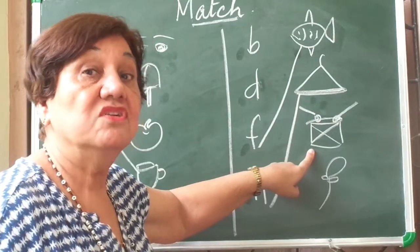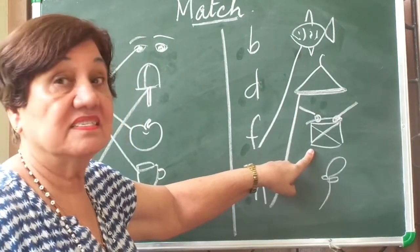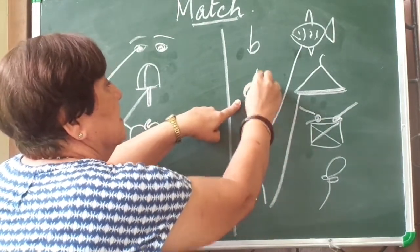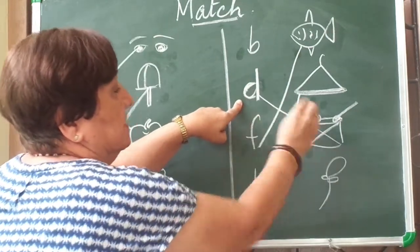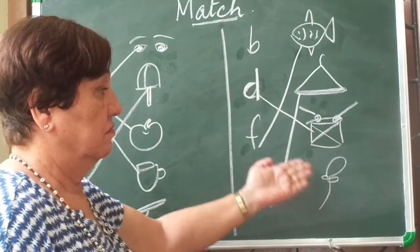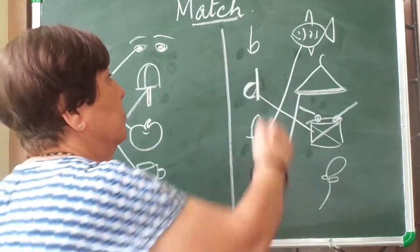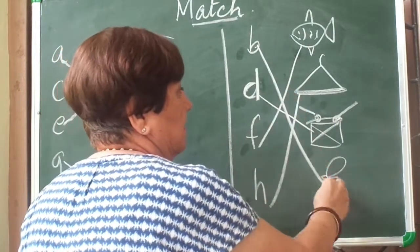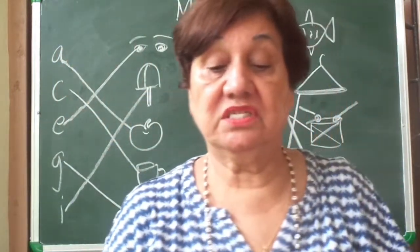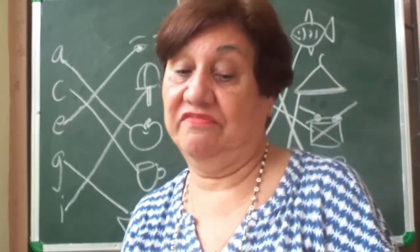What is this? This is a drum. D says 'd'. After C comes D. So I'll match it with D. And the last one is a balloon. B — who says B? B says 'b'. So I'll match B with balloon. So children, you learned how to match pictures with alphabets. Now we'll do some 'after' exercises.